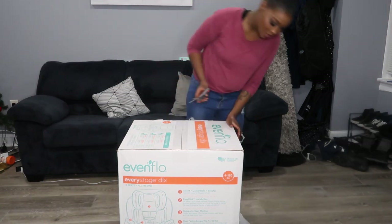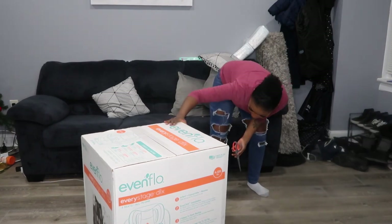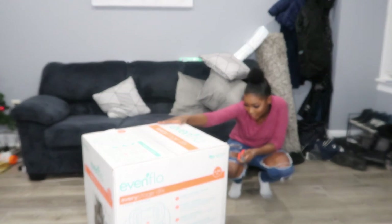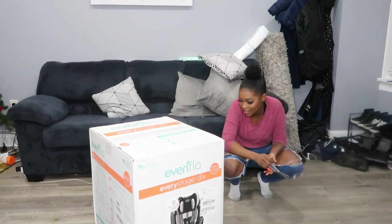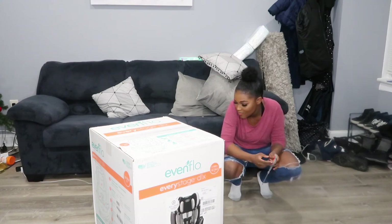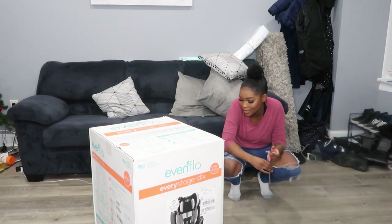Moving on — I just wanted to get into this box, but it does say that it is convertible — infant, convertible booster, plus booster. Safe and secure for 10 years of use, easy click installation, three times tighter for a wiggle-free seat.